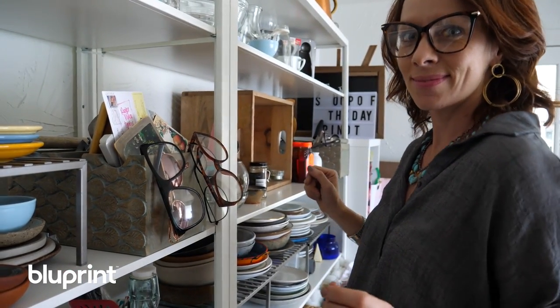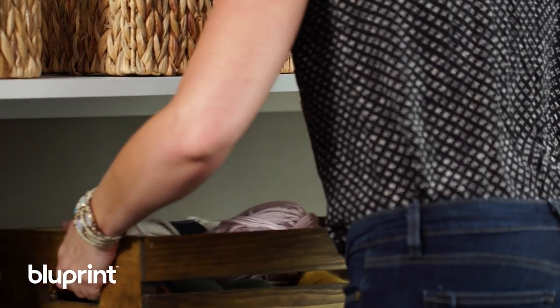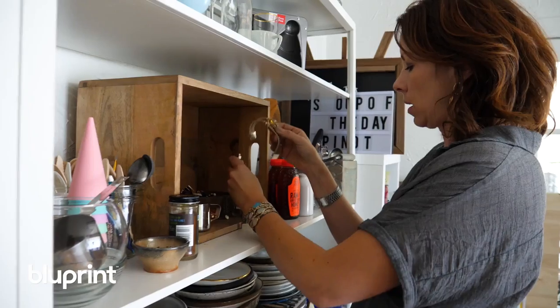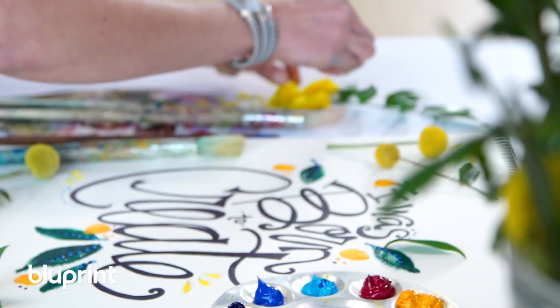Once you've picked your theme, look for items that relate and then just start gathering them together. Before arranging props on a backdrop, I like to gather them together and just see how they all look. Is there any prop that's too tall, too small, too bright, or too clunky? Pulling your collection together before you arrange your shot can help you make sure you've got a really happy mix of items ready for arranging.